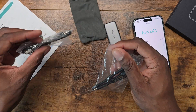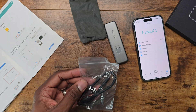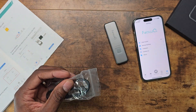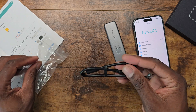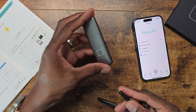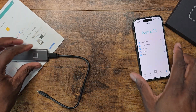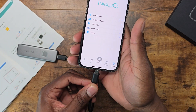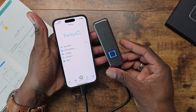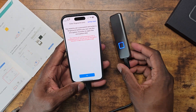Here is a Type-C cable and a Type-C to Type-A cable. I'm going to plug it in here and then plug it in. And as you can see, it turned blue — it's reading. Pretty nice.